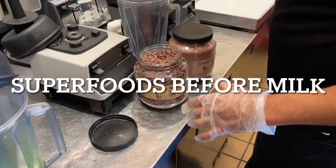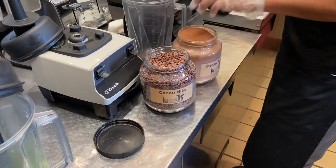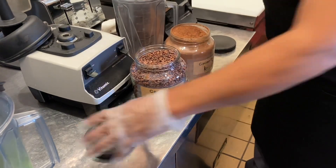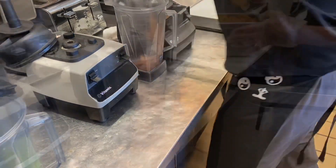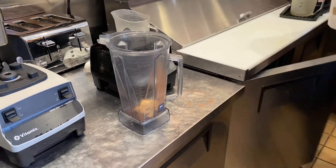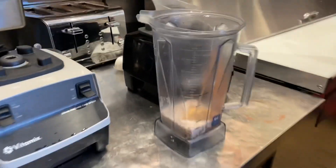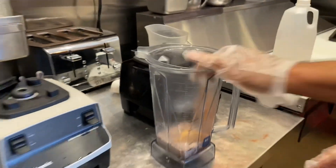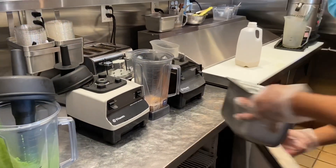Now he's working on a 60 ounce Chocolate Lover. Getting the cacao nibs and cacao powder in — two scoops, one scoop — then the peanut butter. With all of that, still pouring the milk to the first line, which is the eight-ounce line.